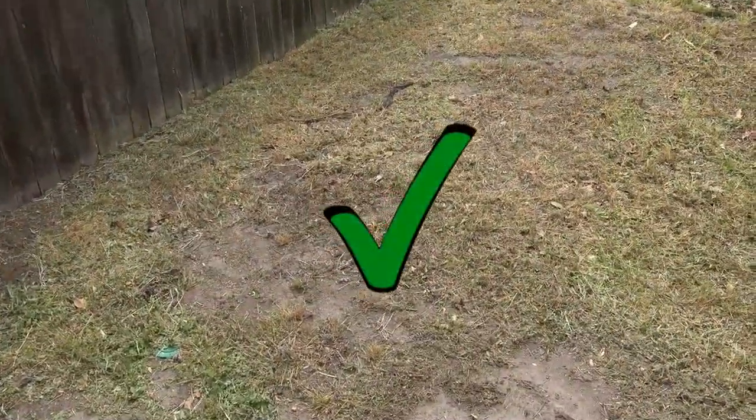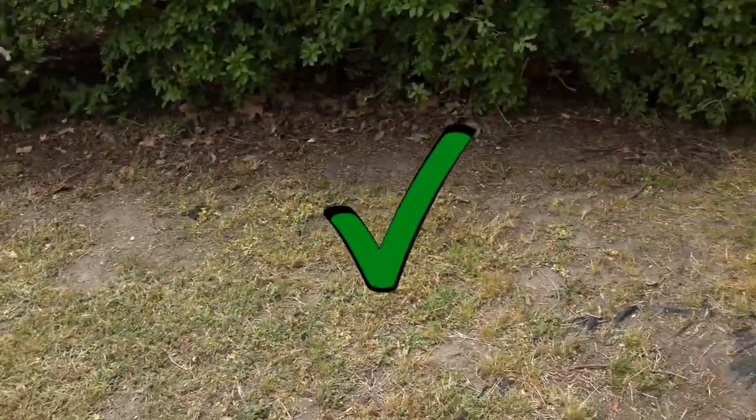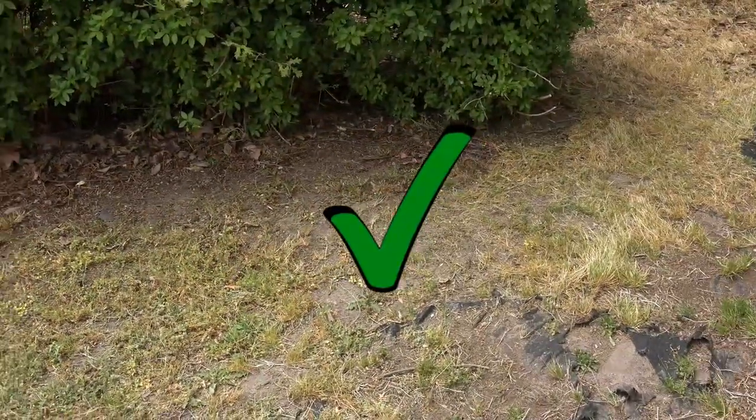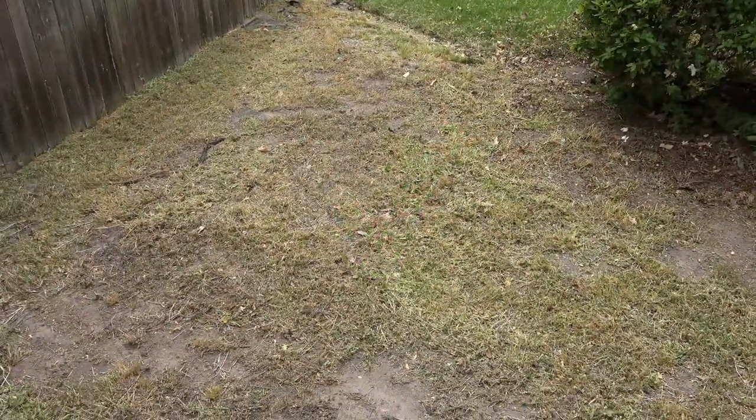I don't care if grass grows here, so I was really using this trimmer for more than just trimming — I was weed whacking. And as you can see, this Badger trimmer took care of my unsightly area on the side of my house.